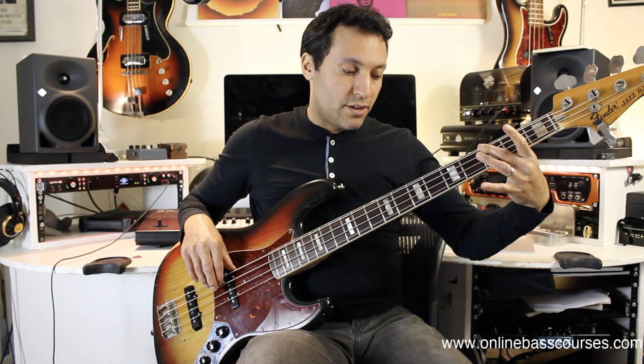I'm just going E to G — third fret, third fret, third fret E string to G. Third fret A string is the C. Know your notes.